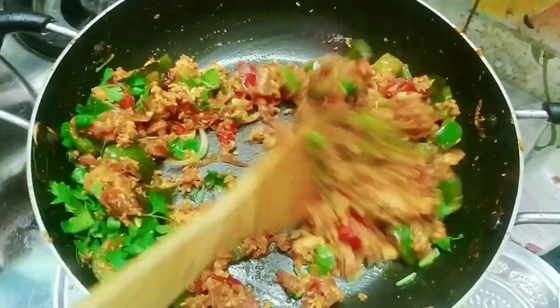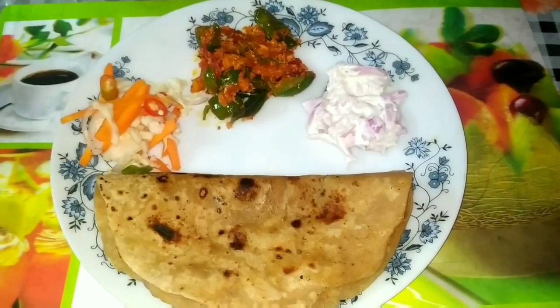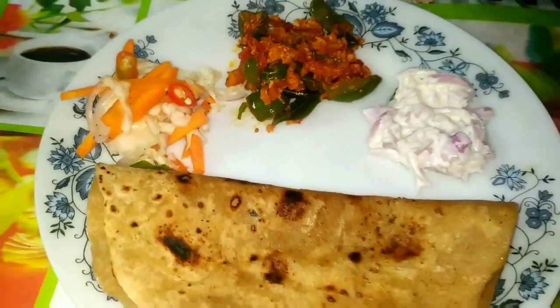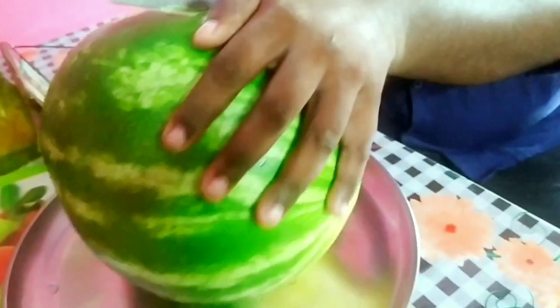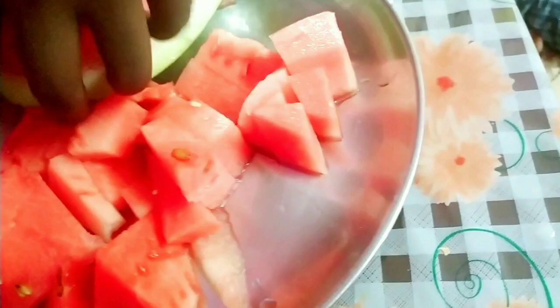Add the sauce to the pan. This is the breakfast: carrot, cabbage, onion, chili, and vinegar with a salad. That was the taste of the pepper. It's got a taste of the pepper.